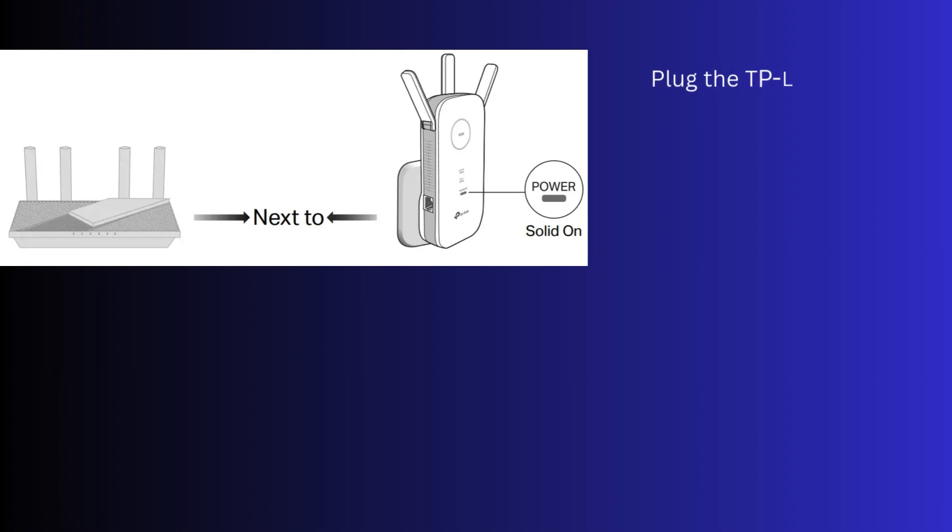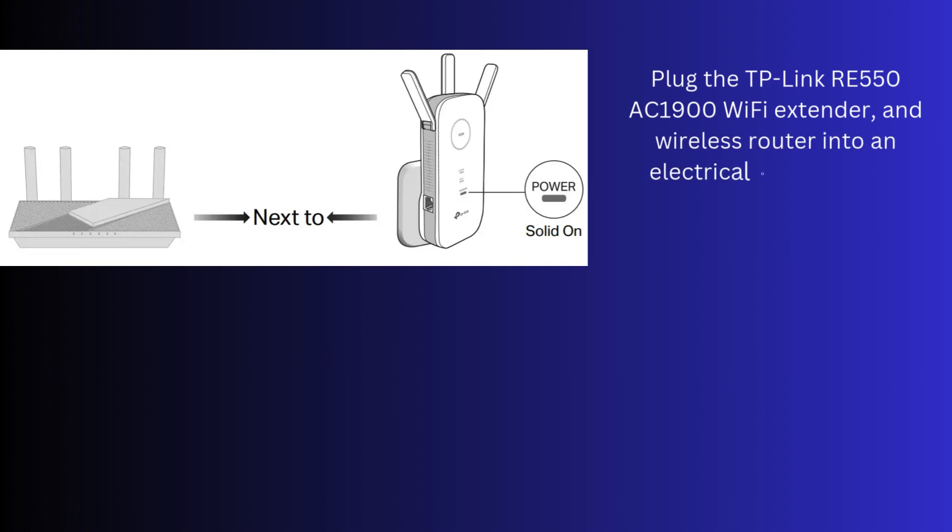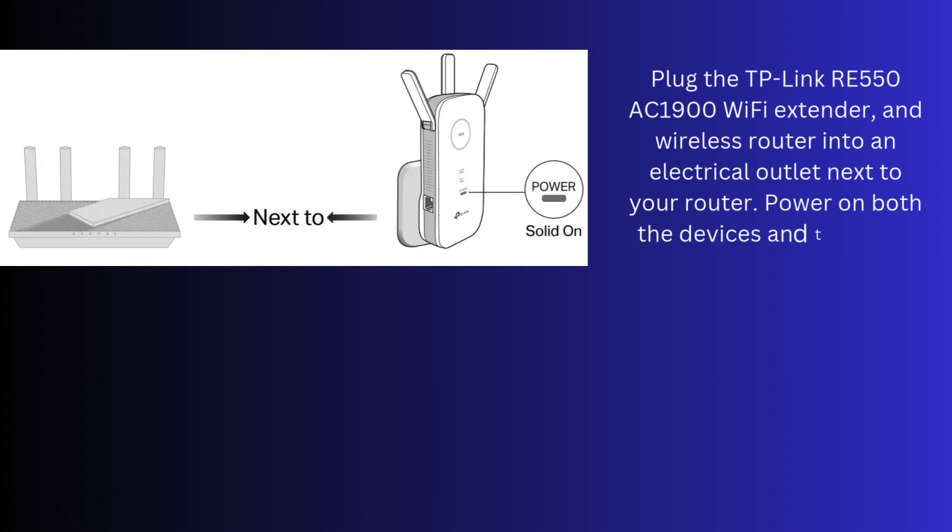Plug the TP-Link RE550 AC1900 Wi-Fi extender and wireless router into an electrical outlet next to your router. Power on both devices and then wait until the extender's power LED turns solid on.